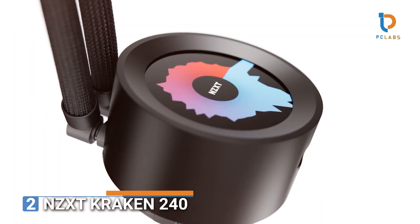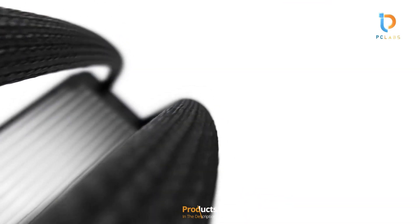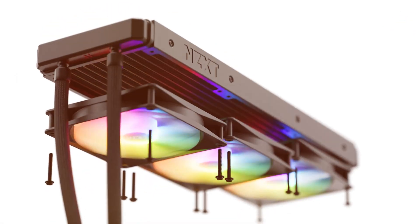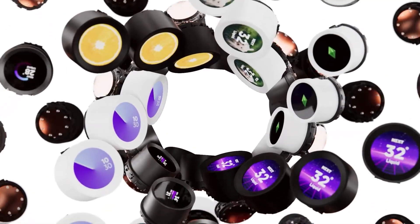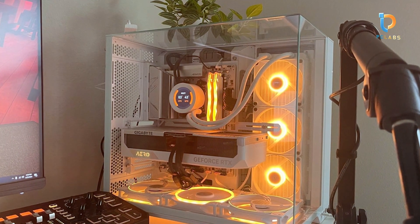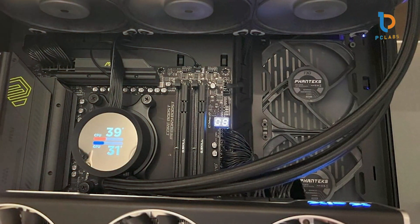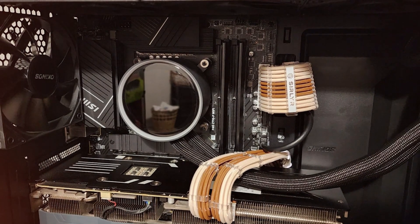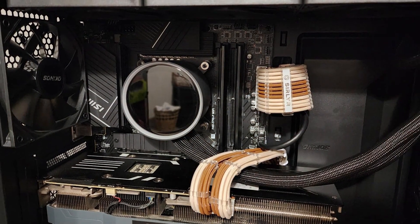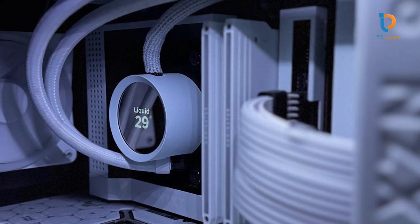Number 2: NZXT Kraken 240. The NZXT Kraken 240 is a popular choice among gamers and PC builders due to its combination of aesthetics and performance. With its iconic infinity mirror design, the cooler adds a touch of elegance to any build. The 240mm radiator is designed for mid-size cases, making it a versatile option. The cooler comes with two Air P120 fans that provide powerful airflow while minimizing noise levels. The NZXT Kraken 240 is built to last, with an all-in-one pump and radiator system constructed from high-quality materials, ensuring optimal performance and durability. The pump is also designed to be quiet and efficient.